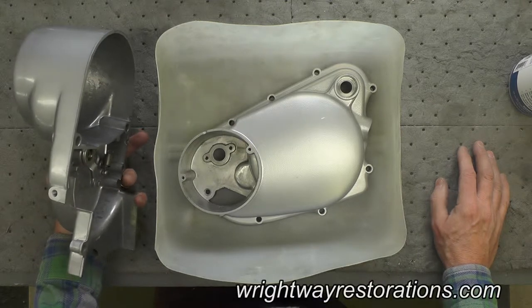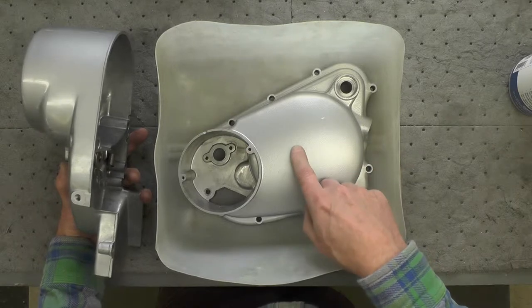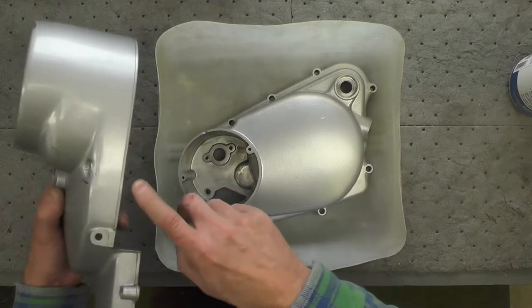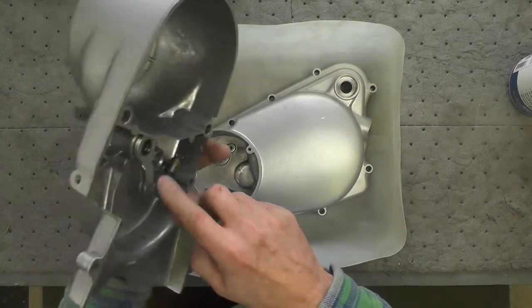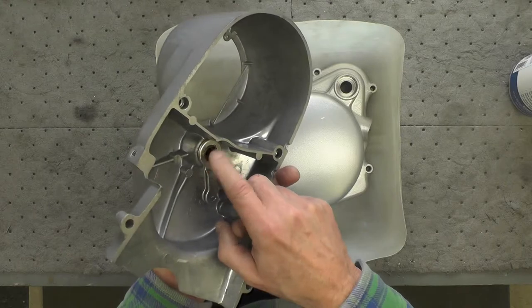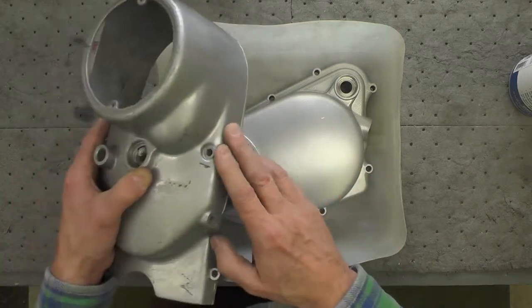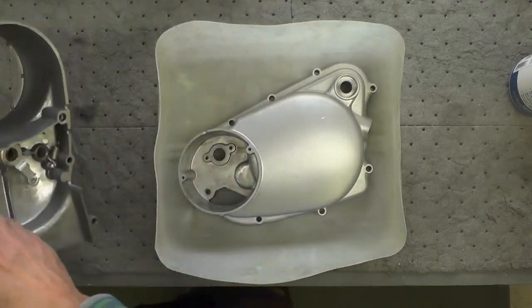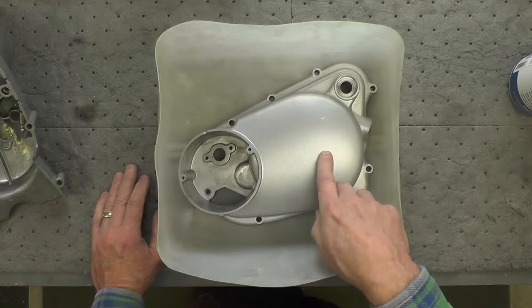As I mentioned once before, I'm going to have to strip this silver powder coat that I applied a short time ago, because I can't match the silver on this side cover due to that seal down inside the clutch mechanism. Since I want the two to match and this one needs to be repainted also — this is the NOS part — I'm going to have to strip this silver.